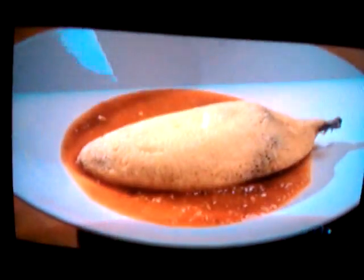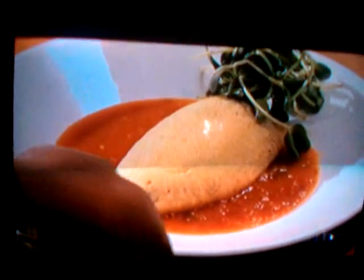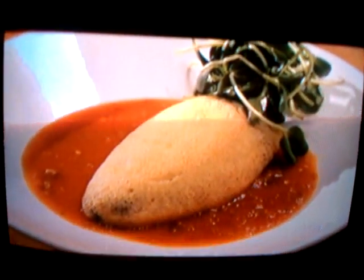They'll be golden and beautiful. Perfect served over a brothy roasted tomato sauce with a fresh garnish.